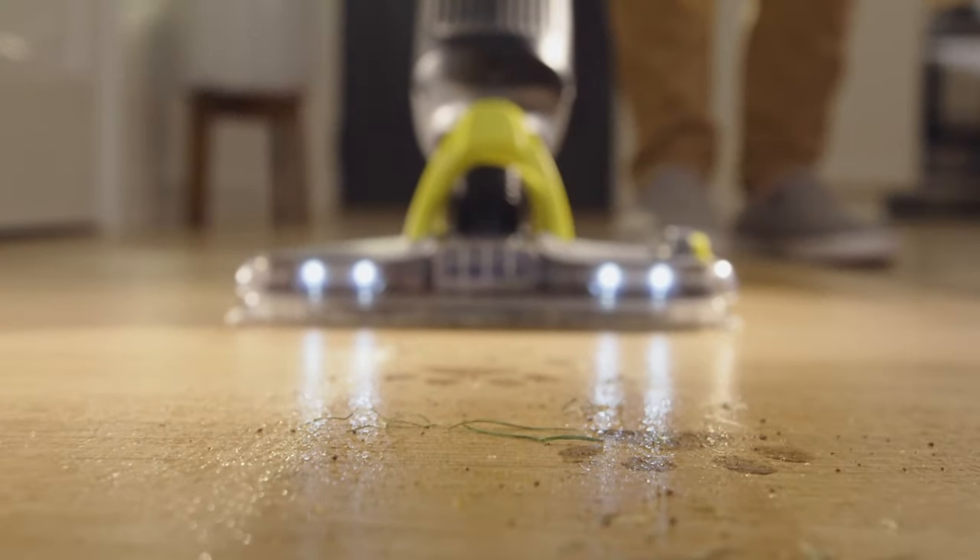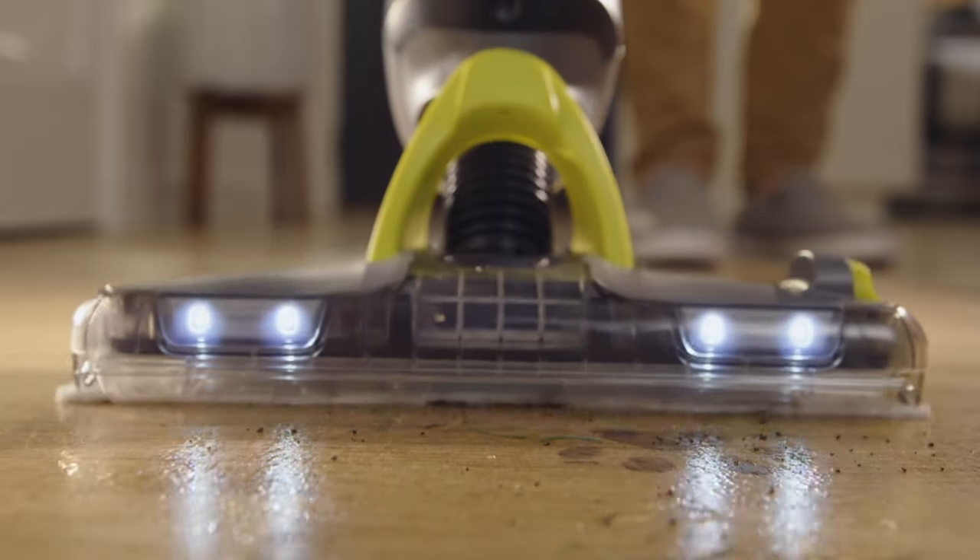You'll want to absorb large liquid messes with the pad. If nothing comes out when spraying, make sure the reservoir has Shark Vac Mop cleaning solution.